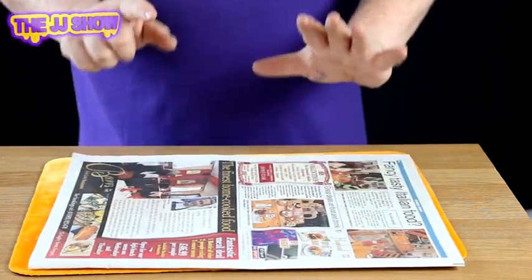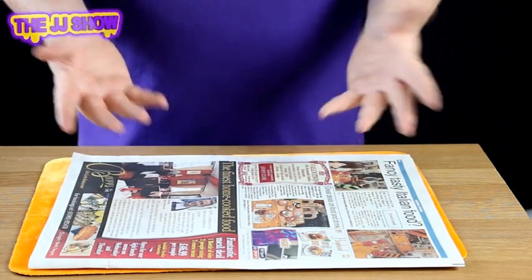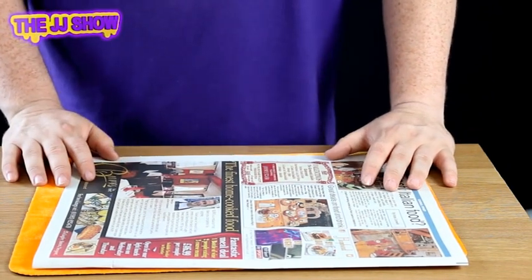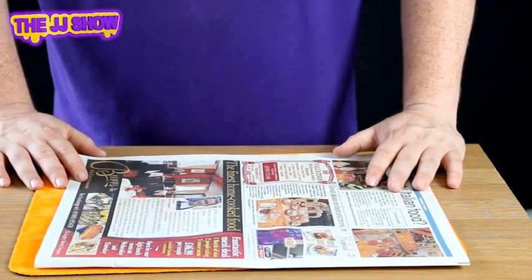Now listen, it changes from every single paper. So when you get your paper, remember add up the front two pages — which is one and two makes three — and add up the last two pages to find out what the final number is going to be. And that's how you do newspaper prediction.